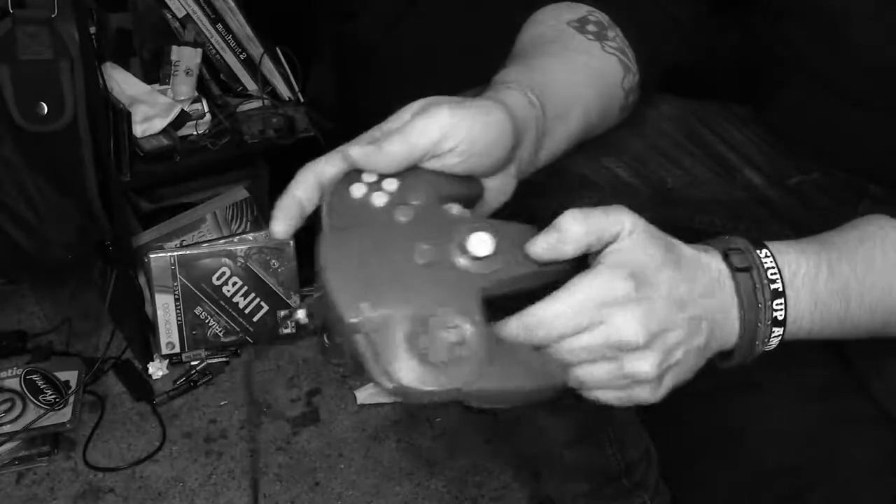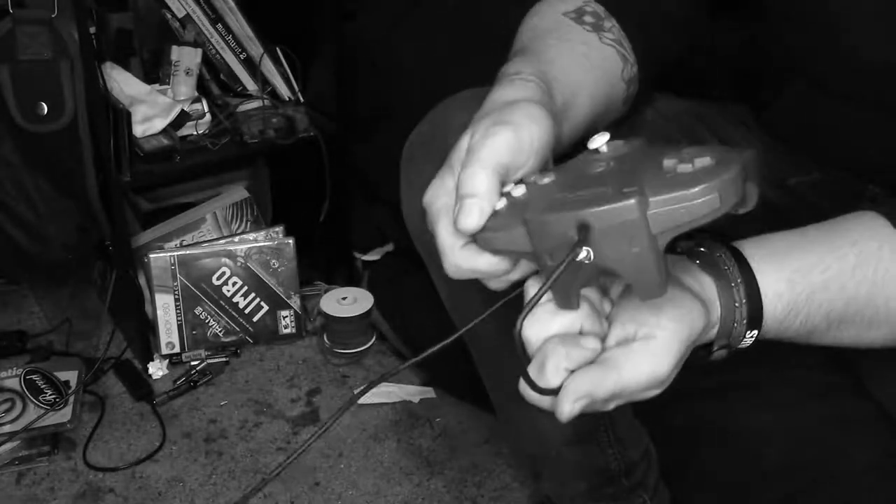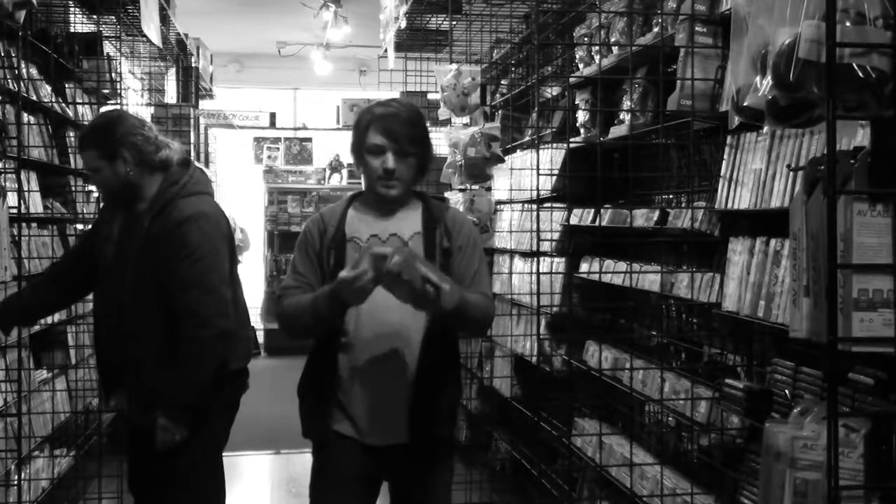Old controllers can be a pain. Buttons worn out, cables strained. Wouldn't it be better if it was like new? Now there's a solution. Buying a third-party controller? What are you, stupid?